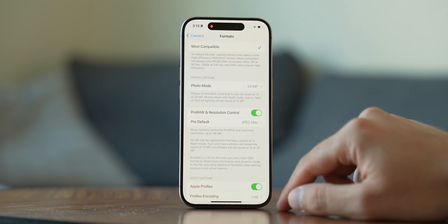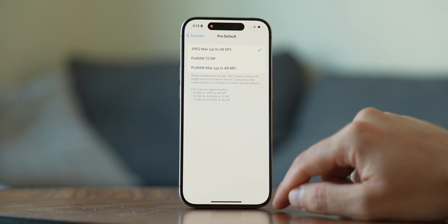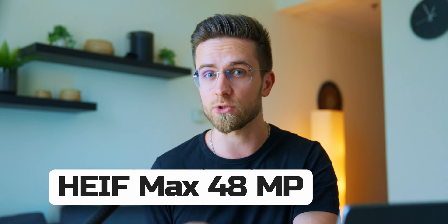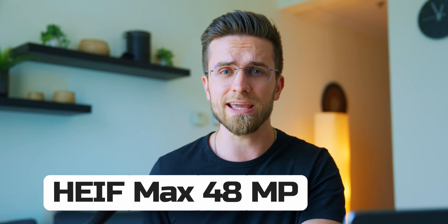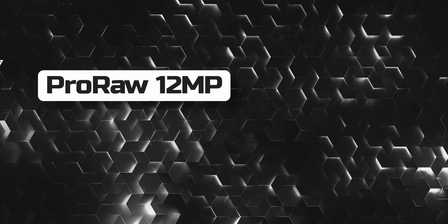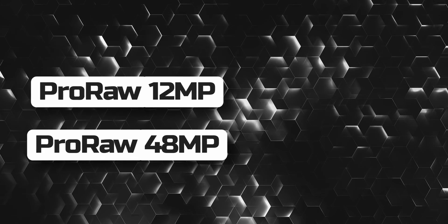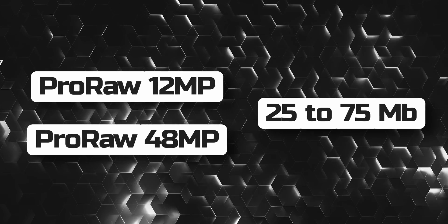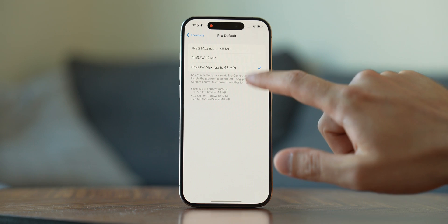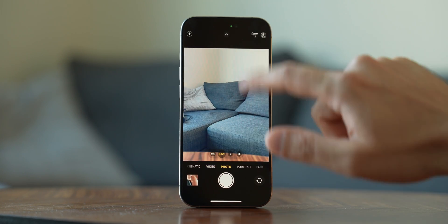On Pro iPhones in camera settings, click on Pro Default and choose one of three options. HEIF Max takes 48 megapixel shots with all the processing and each photo weighs around 5 megabytes. Pro Raw 12MP and Pro Raw 48MP take raw photos with a ton of detail and color data, all without processing, and the photo weighs from 25 to 75 megabytes. In the camera app, you'll see a button you can tap and hold to switch between these three modes.